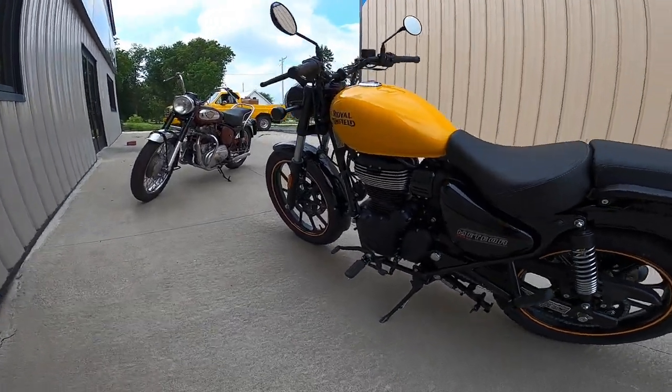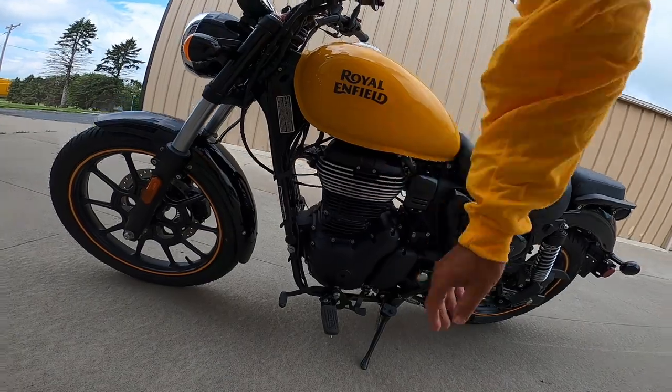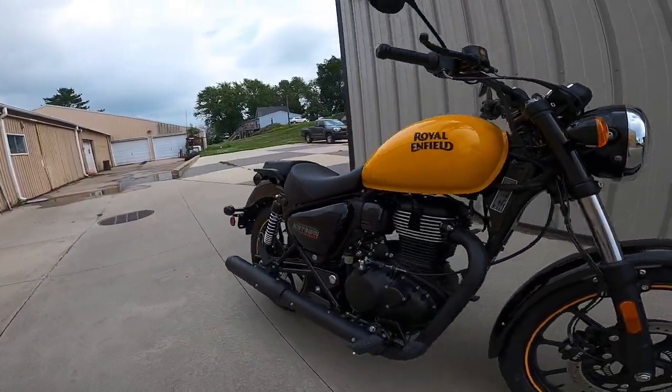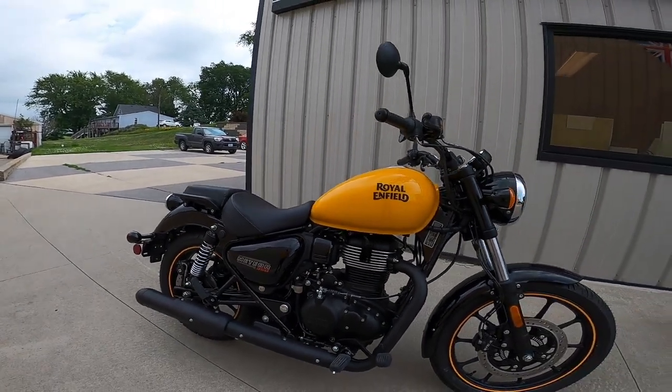Real pretty though, isn't it? It's got these milled ends on the engine here. Very well done, I think. Absolutely gorgeous.